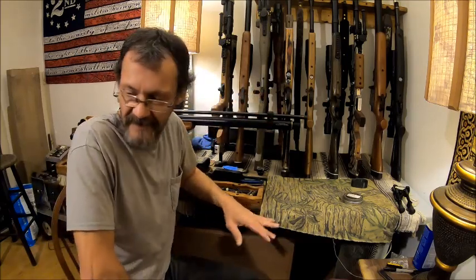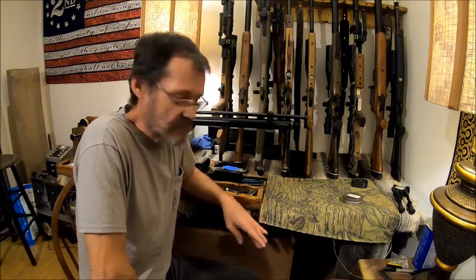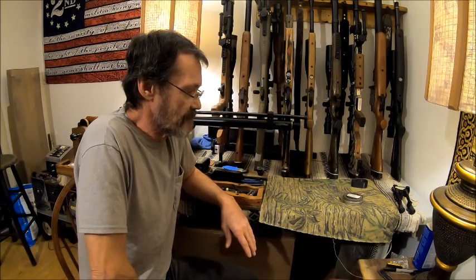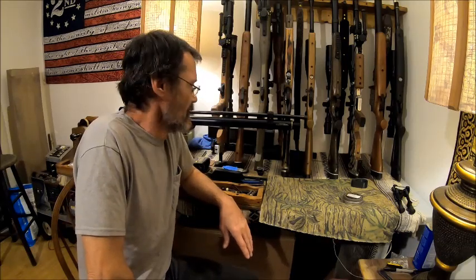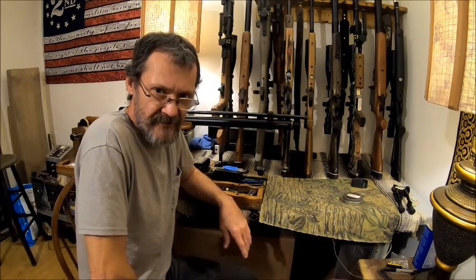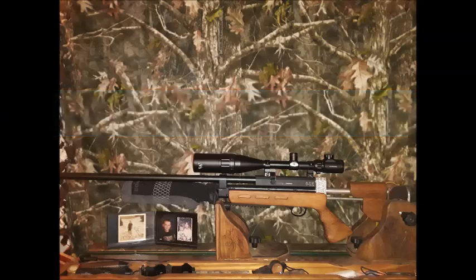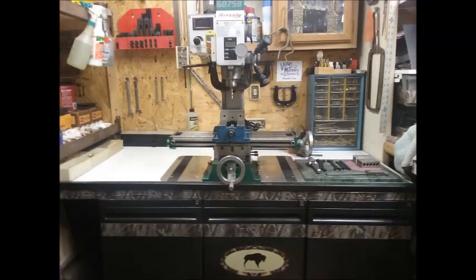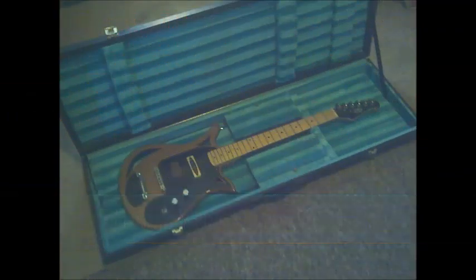There's some education for you. I just wanted to cover that and let you guys know how these barrel bands are prepared, how they're made, and how you prepare them for your gun. Don't forget to like, share, comment, and subscribe. You guys have a good one — later.